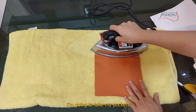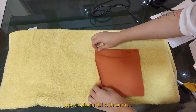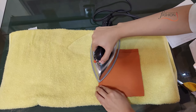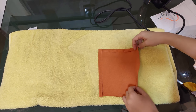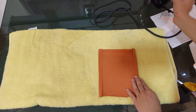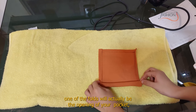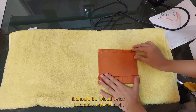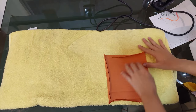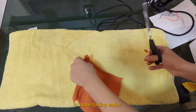I'm going to take my pockets and fold one centimeter seams inwards, pressing them flat with an iron. One of the folds will actually be the opening of your pocket — it should be folded twice to create a good finish. I make small diagonal cuts at the corners to make folding easier.